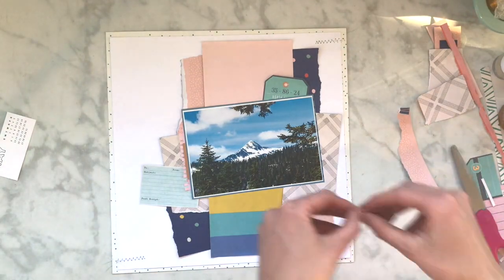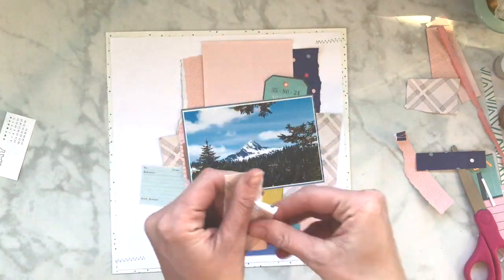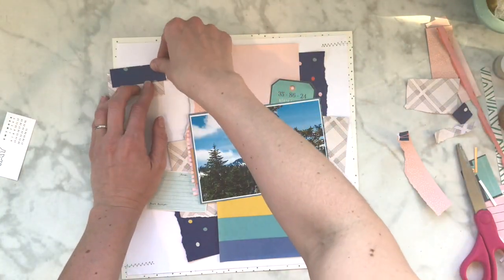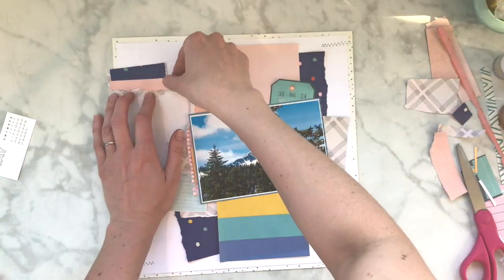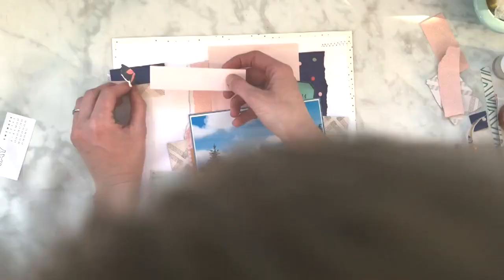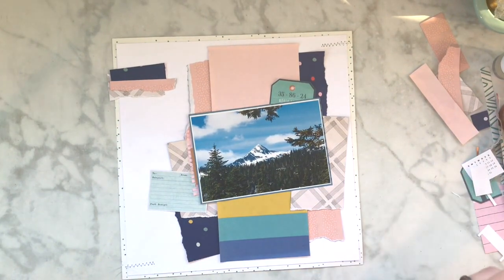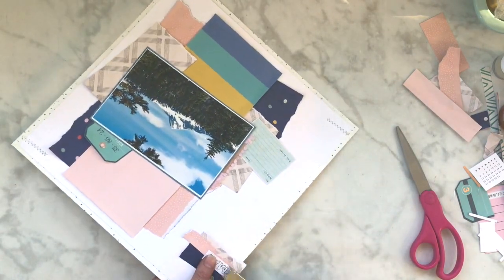I decided to do a landscape orientation, and it's a little bit bigger than four by six - I'm not sure what size it is, I just scaled it down a little bit. I decided to leave just those three strips. She used the papers that she had used in her layers on that side, and I did that a little bit too.